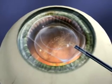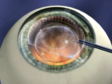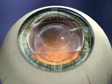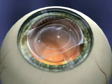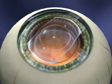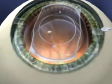Once the ICL has unfolded, inject additional viscoelastic on top of the lens to give yourself more room. Never inject viscoelastic underneath the lens. Now the ICL must be repositioned posterior to the iris plane via the paracentesis using the ICL manipulation instrument. Keep in mind that the central 6 millimeters of the ICL is considered the no-touch zone. Avoid going across the visual axis — manipulate on the peripheral area, never on the optic.